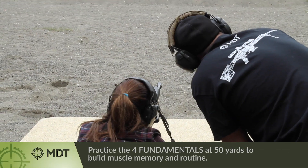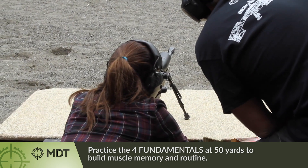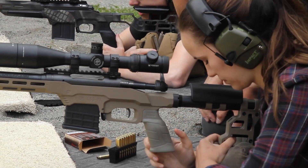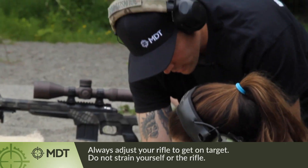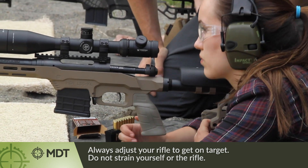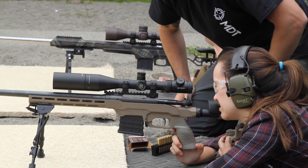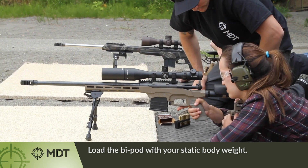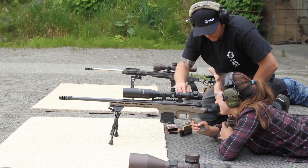Go ahead and mount the scope and look for the back berm. Can you see it? No. What do we have to do to see it? Raise the back of the rifle up. Is it too high? Yeah. So what we can do is squeeze this more or just manipulate the bag. How about now? Much better. Don't forget to put your body weight forward to load the bipod so it's got some flex to it.